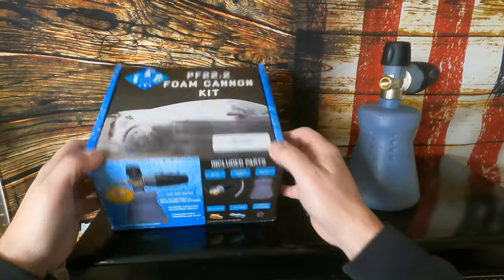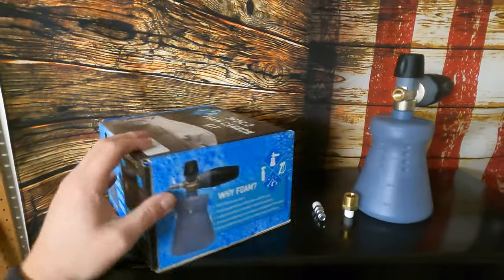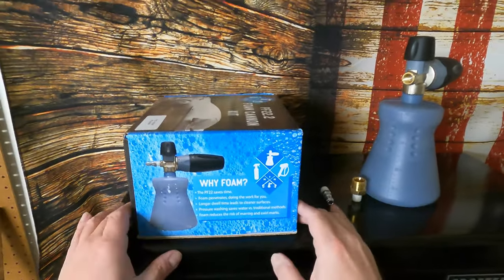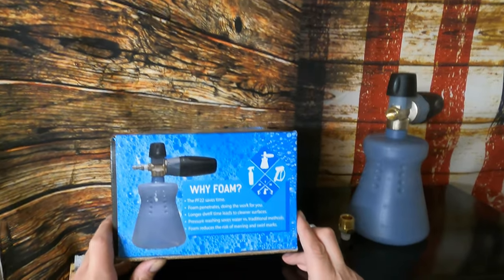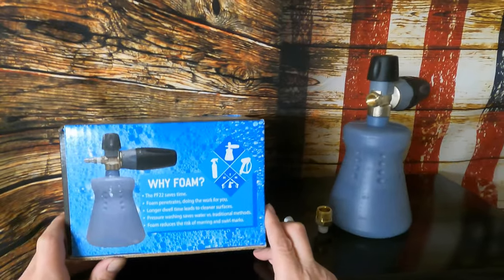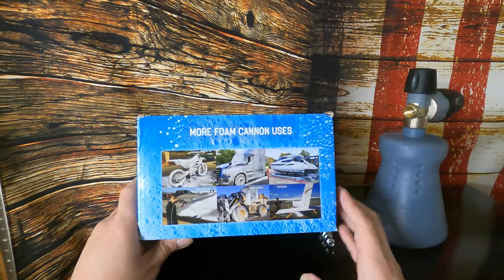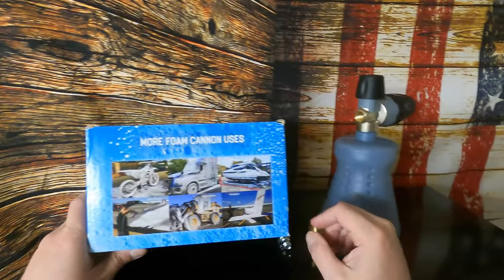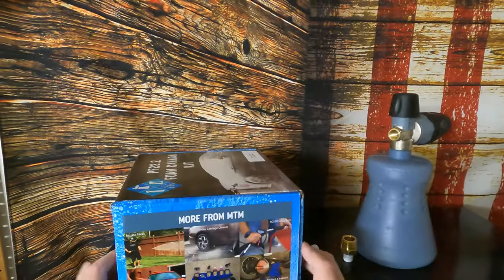Just looking at the box again — it comes boxed up nicely. I purchased this off of Detailed Image. The PF-22 saves time, foam penetrates doing the work for you, longer dwell time leads to cleaner surfaces, pressure washing saves water versus traditional methods, and foam reduces the risk of marring and swirl marks. It also lists agriculture and industrial equipment, and even solar panels.